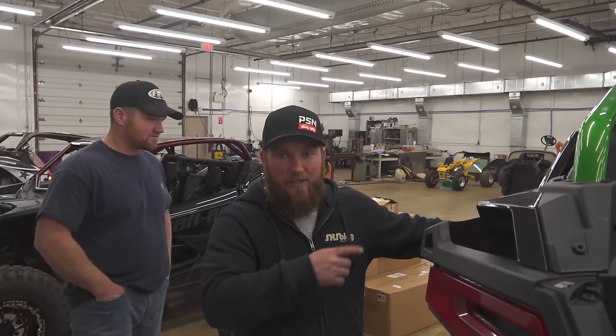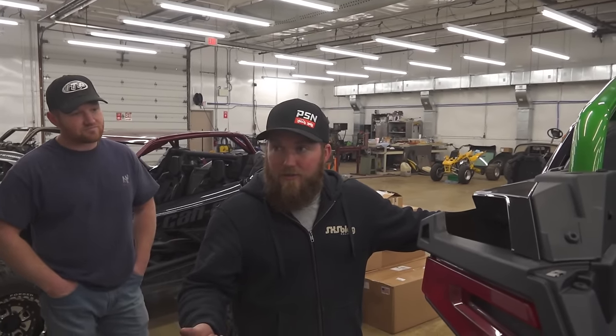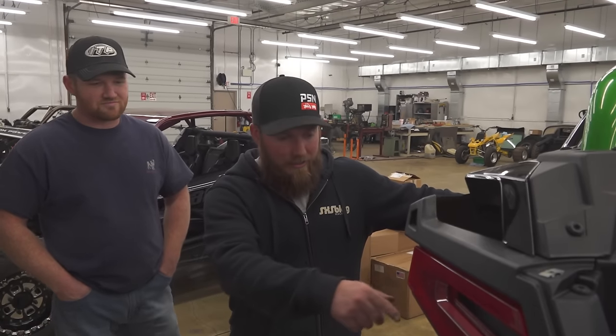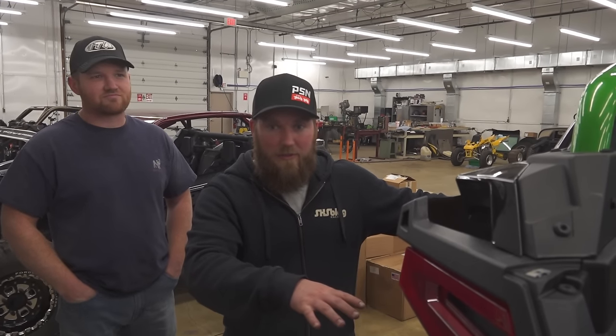So Justin is going to ditch that and put a big old air-to-air intercooler right up there in the cage. We also did some dyno runs earlier on a 3R with a 93 tune. We did stock back-to-back-to-back runs to prove that as these things heat up - the intercooler, the coolant, all of it - it starts dropping power pretty quickly and pretty rapidly.